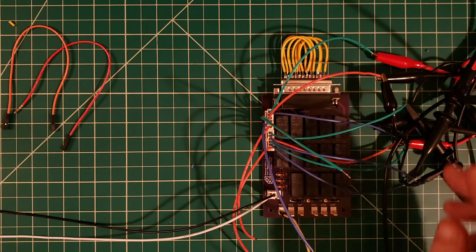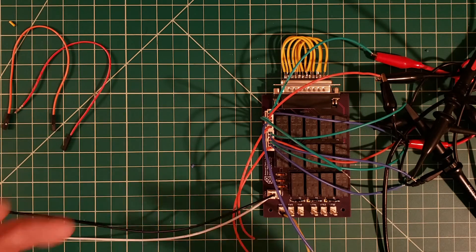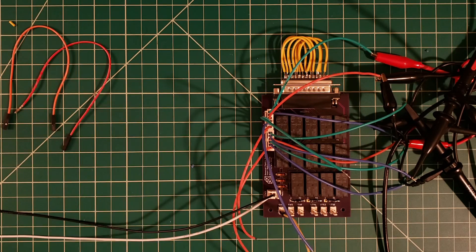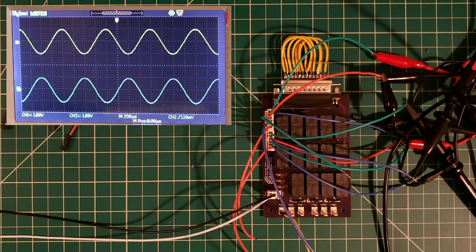For the first test, we have both channels of the function generator set up to send a sine wave and then another sine wave that's just inverted to the hot and cold on the left channel input, and we're just probing the output. When I turn on the function generator we should see the balanced signal on the oscilloscope. I'll turn on channel one and channel two — we've got our differential signal as you can see. We are successfully passing our differential balanced signal from our left input straight to the output with none of the switches activated.